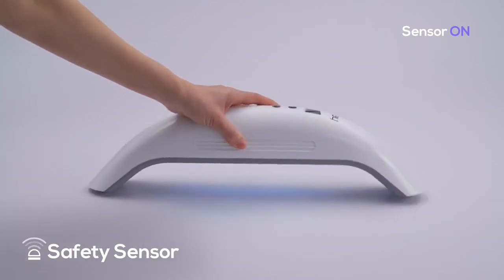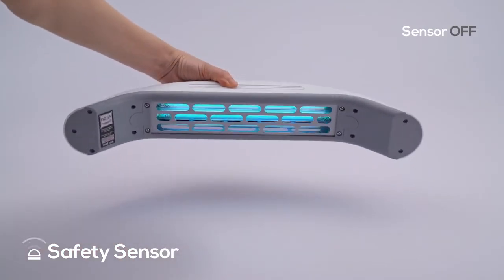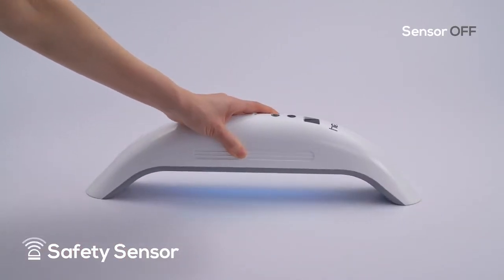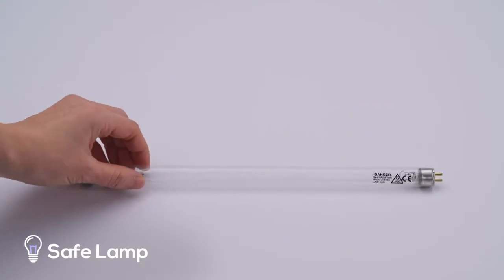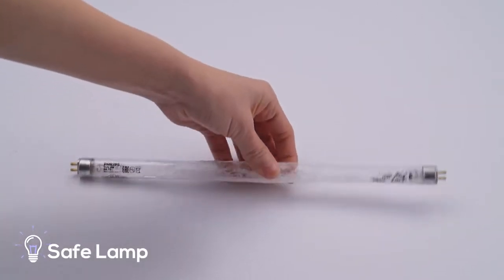A safety sensor with an auto power-off function depending on the tilting angle is embedded. It prevents accidental exposure to UV caused by careless usage. Through a special coated safe lamp, a potential hazard caused by shards of glass can be avoided, as there are no glass fragments to worry about.